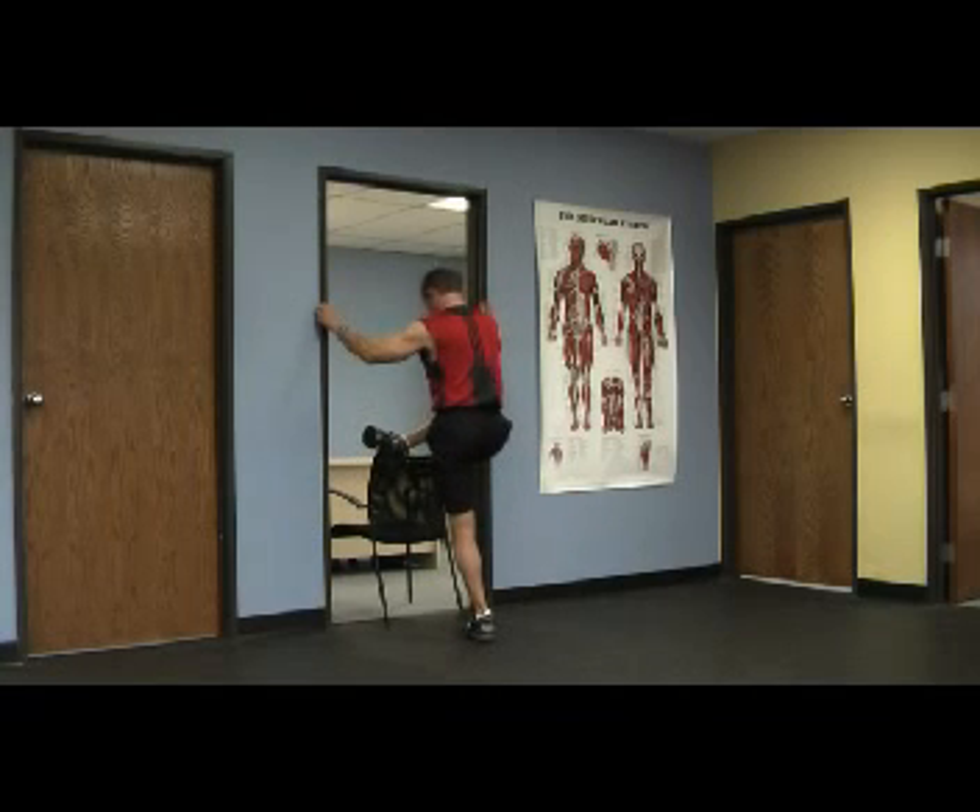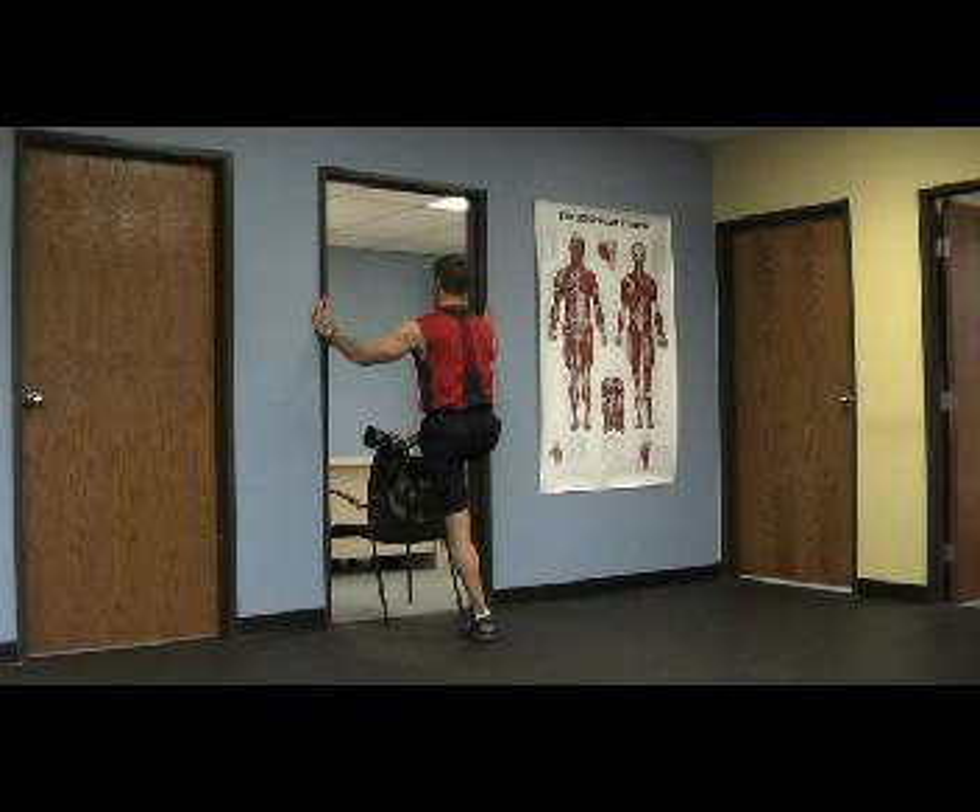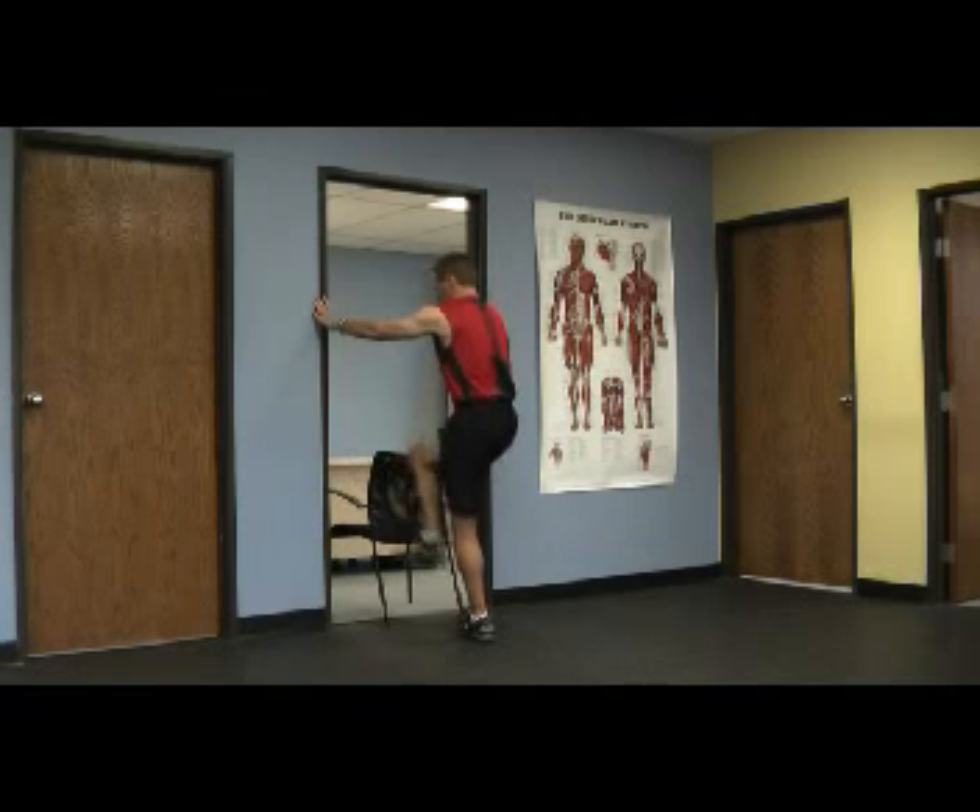You're going to want to find a height — a chair, a couch, or something that fits your personal flexibility height. You want to do this in a doorway. Put the foot up on the chair.